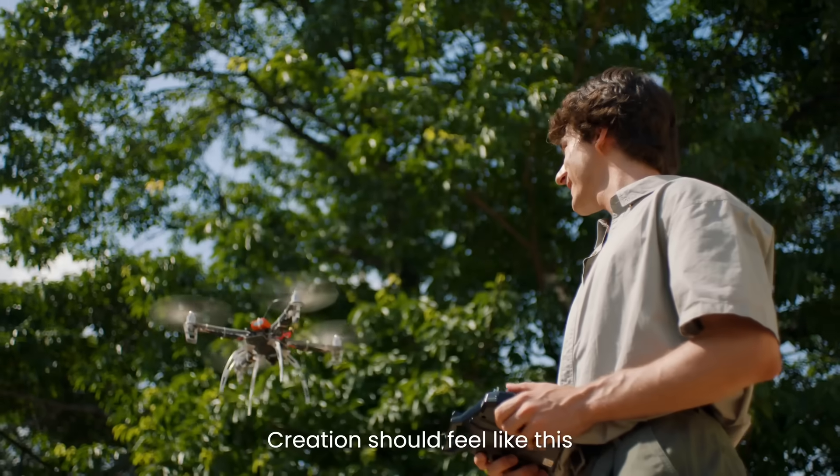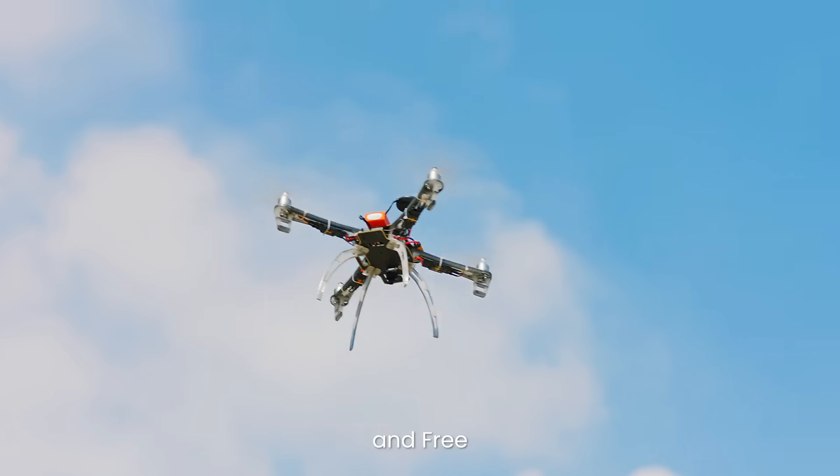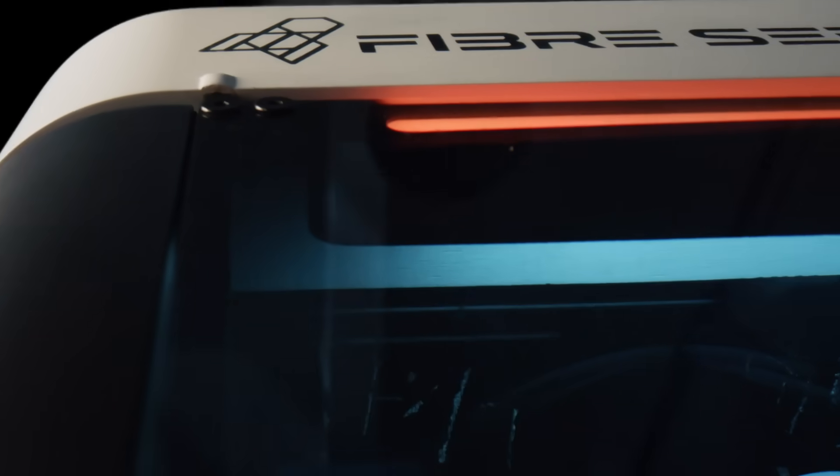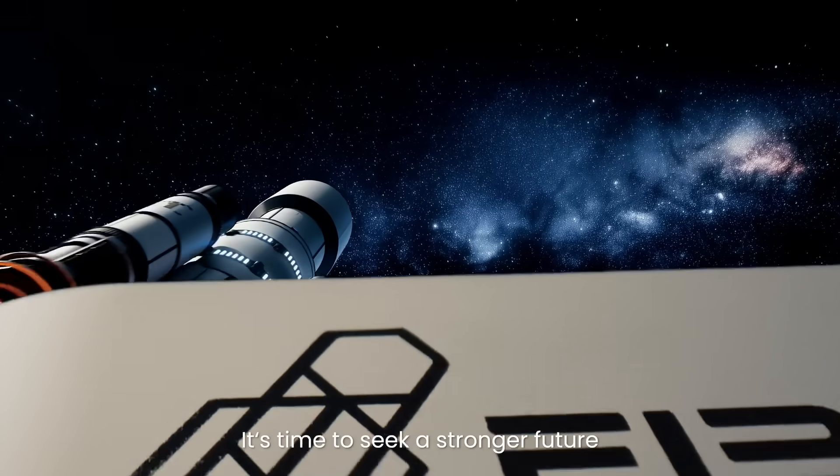Creation should feel like this — bold, simple, and free. Fiberseeker 3: bringing space tech to your desk. It's time to seek a stronger future.